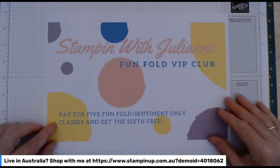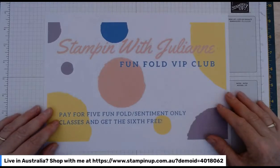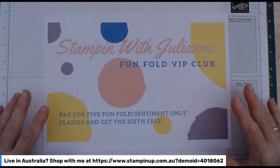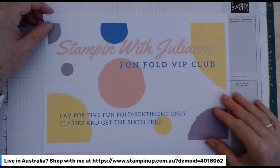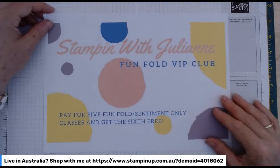So rather than paying $25 per month, you pay $22.50 per month — a total of $112.50 up front, which gets you six months worth of classes. You just sit and wait for the postman every month. It comes with a tutorial video and a complimentary Zoom at the end of the month where we get together and make our cards.